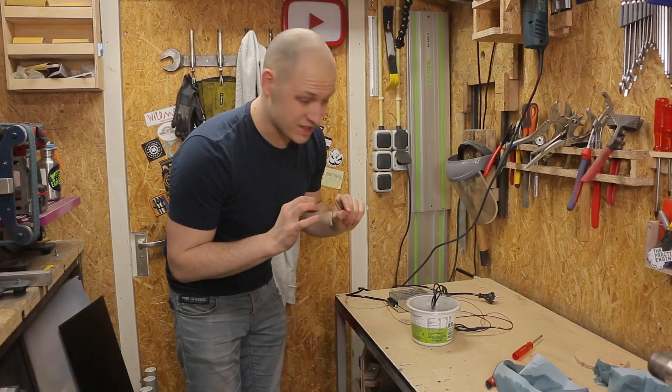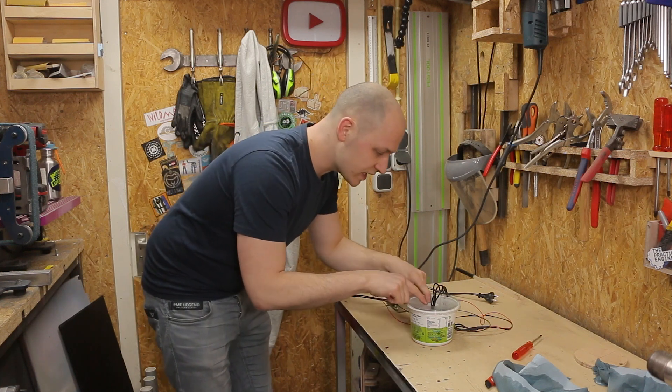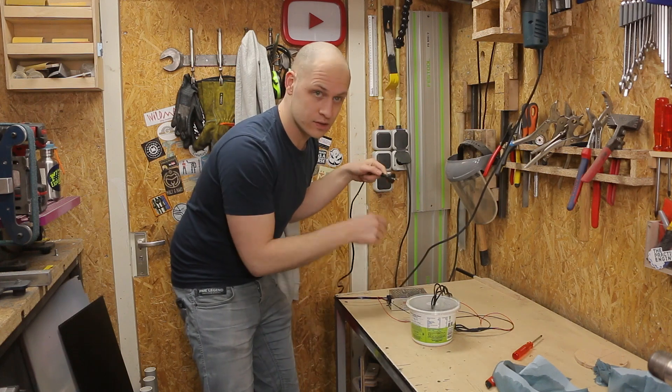Without the lid it was a little messier than anticipated — there was water everywhere. So I made this lid with a hole in it to see if that allows the vapor to go out while keeping the water in.